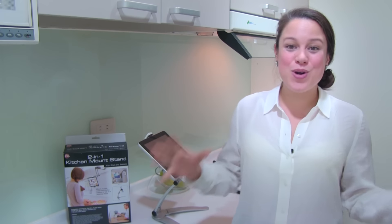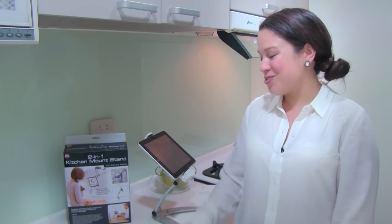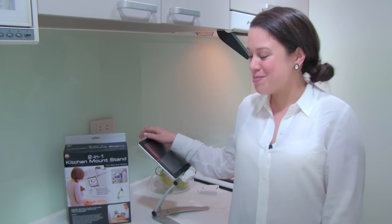Nicole Scott here for Mobile Geeks, and welcome to our smart kitchen — or the beginnings of our smart kitchen anyway. We've recently moved office, and one of the major things we wanted to do was to build out each room in a kind of intelligent way.